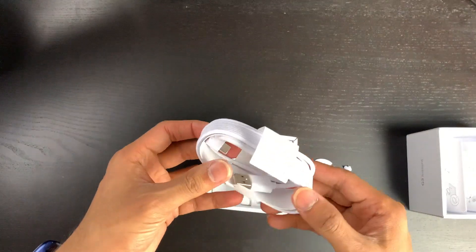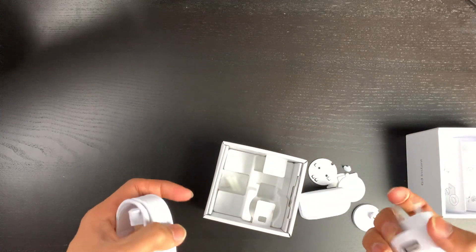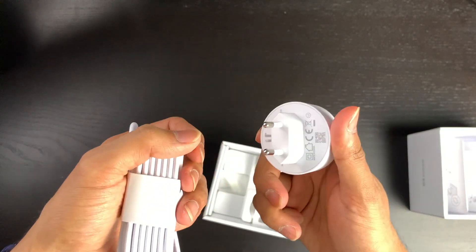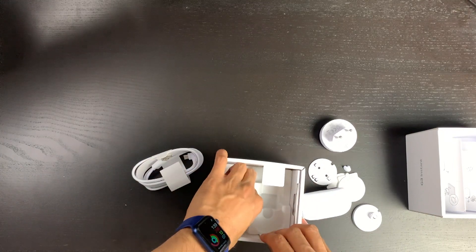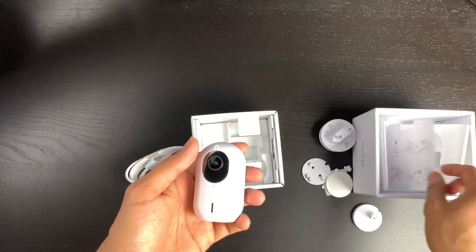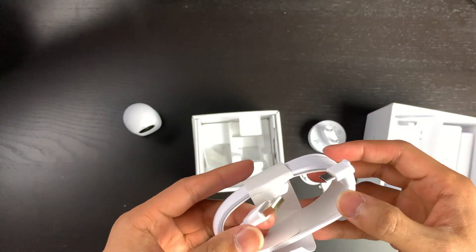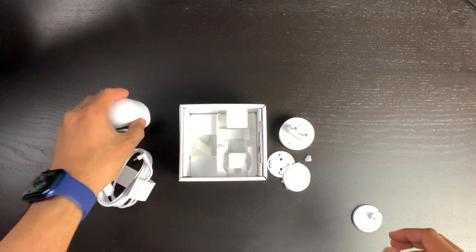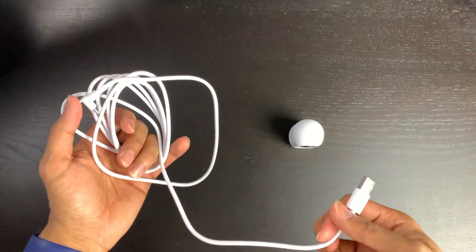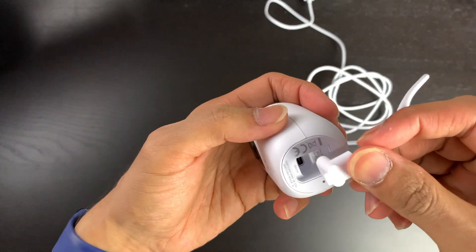Inside the box you have a fairly lengthy USB cable and a plug. Interestingly, I'm in the UK and they've sent me a European adapter — so we're going to need to figure out how to convert that, as they haven't supplied anything UK-based. If you're inside the UK and you have one of these cameras, you are going to need some sort of adapter. It would also be interesting to see how else you could power this — could you use solar power so it can sit outside? We're going to get it plugged in using a USB power bank and power it up.